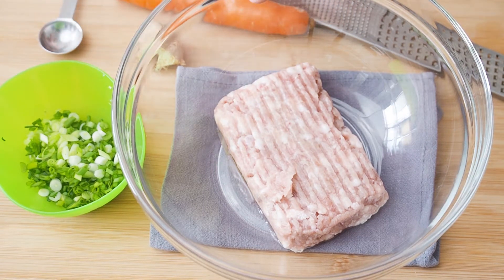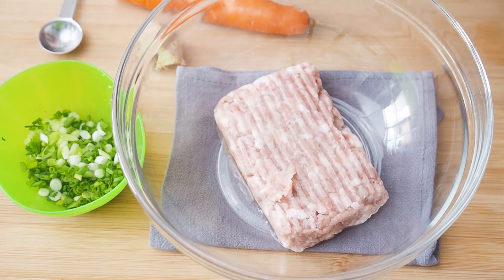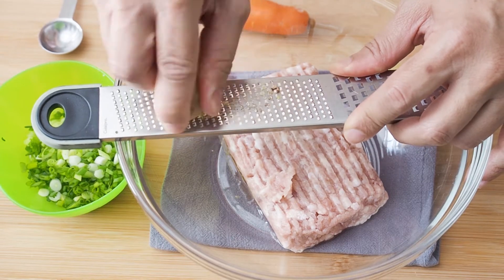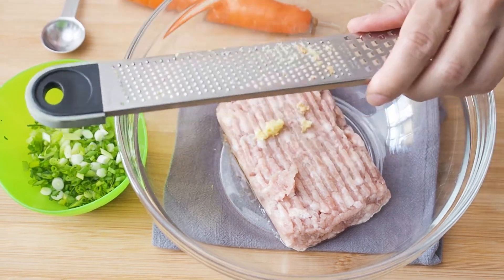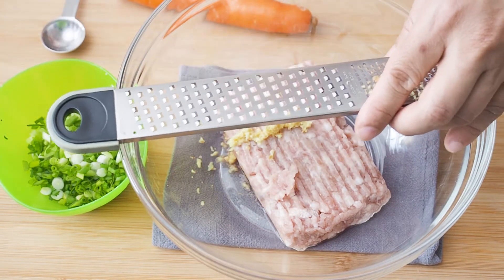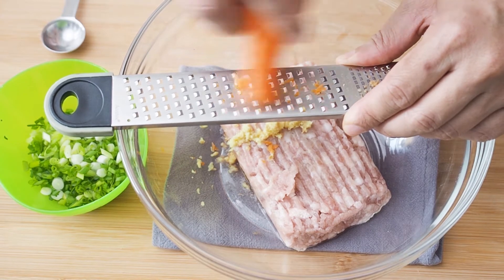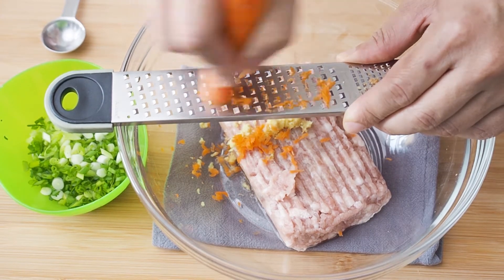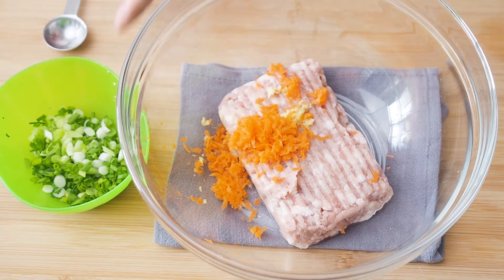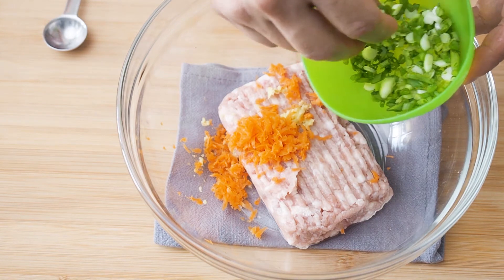I have here 250g of minced pork. Grate in 1 tsp of ginger. Then use the larger holes to grate in 1 tbsp of carrots. Next, add in 1 tbsp of chopped up spring onions.